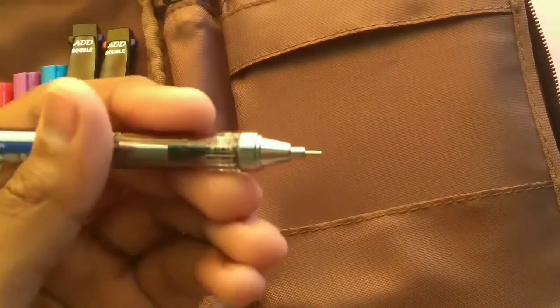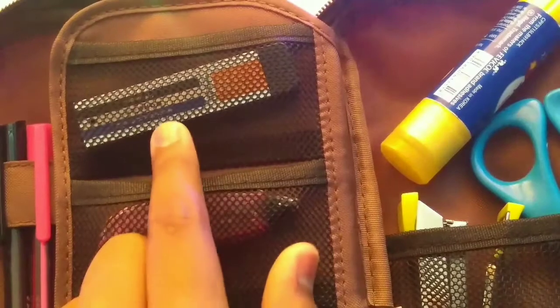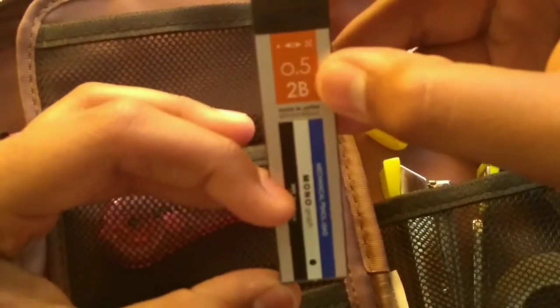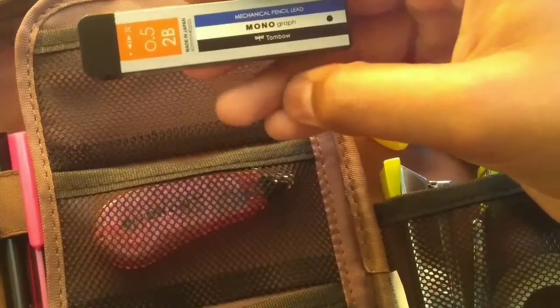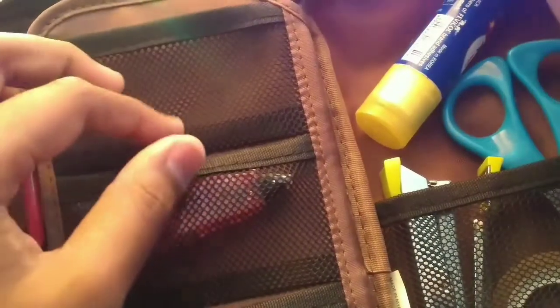In the next compartment I keep my Tombow Mono mechanical pencil leads. These are the 2B ones — specifically the 2B, 0.5mm variant to be precise.